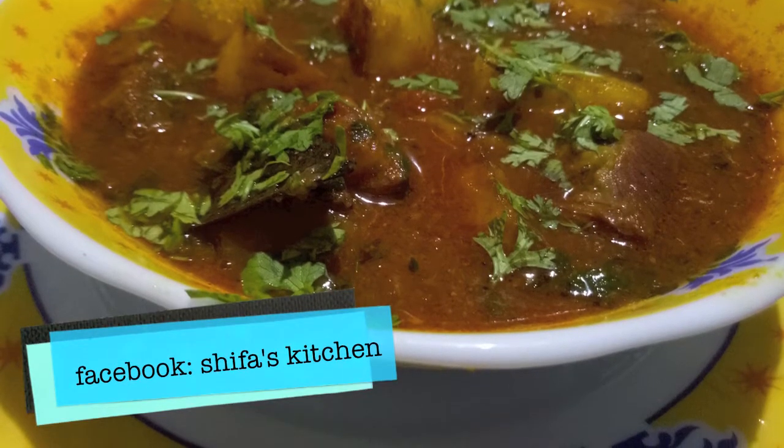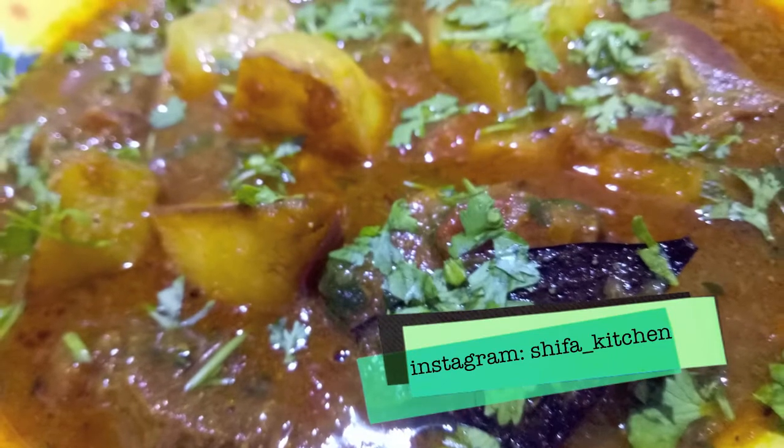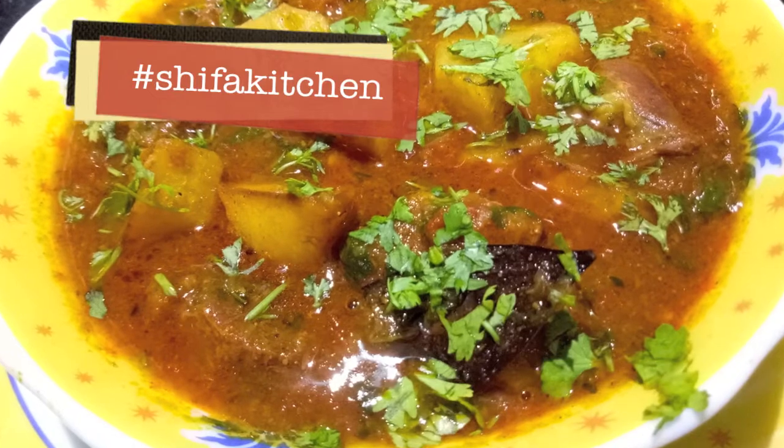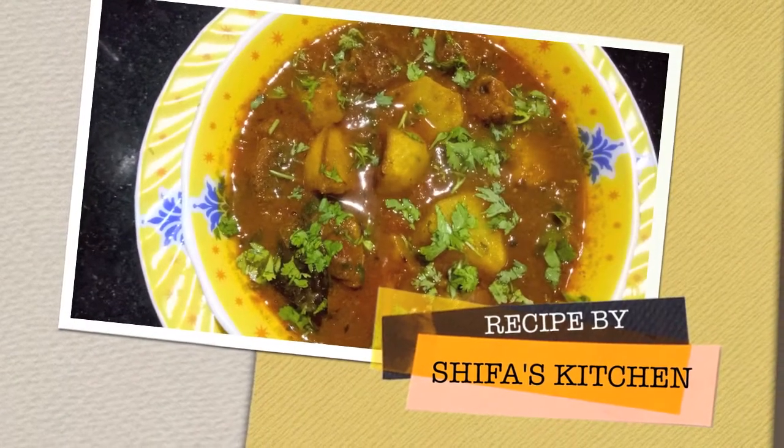Aloo gosht is ready! If you like my video please give a thumbs up. If you have any requests or suggestions please leave a comment down below. Subscribe to my channel and hit the bell icon to get notified when I upload a new video. Thank you.